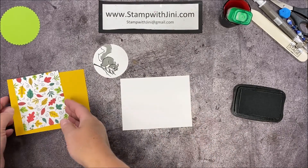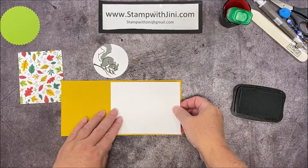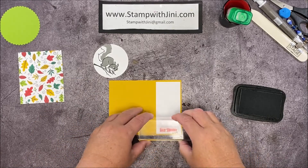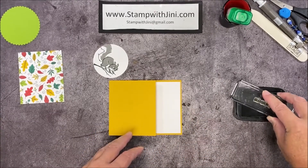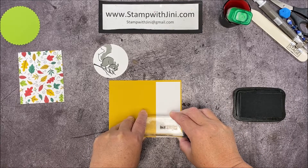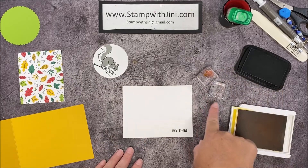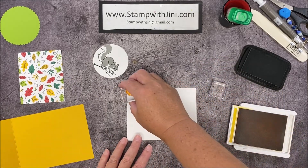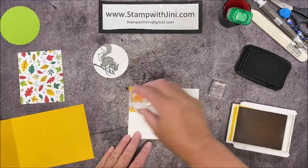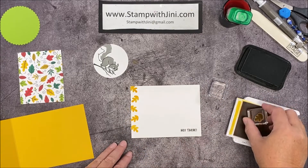For my inside panel I have got this fun fold where the sentiment is going to peek out from underneath. I like to set this in place, close this for a mat, and then I'm going to bring in my sentiment 'hey there' and stamp that down in the right hand corner. Once I have that done I can stamp on my left hand side. I'm going to bring in my leaf here and ink it up with my crushed curry, and stamp randomly down the edge of this card. As I go off the cardstock edge I want to make sure I am re-inking that image completely so I don't end up with a little line.